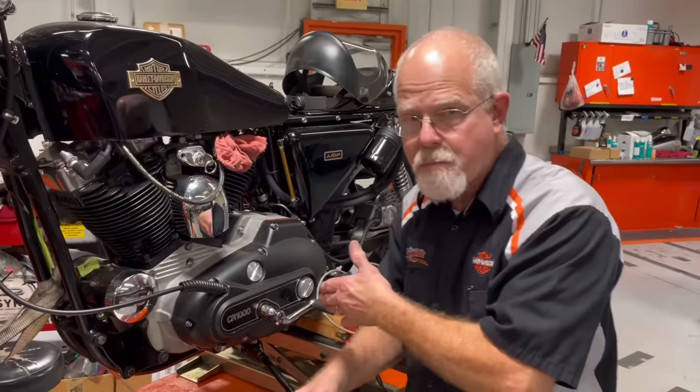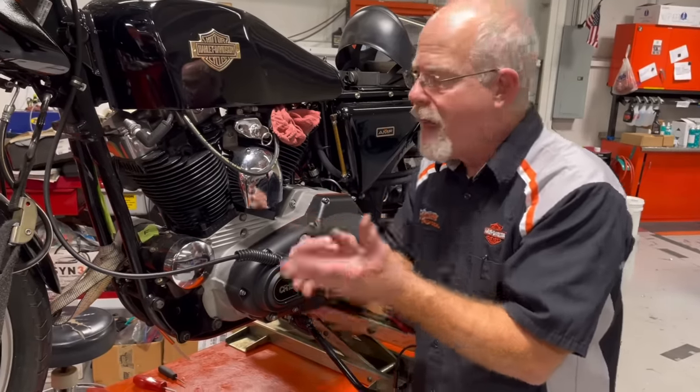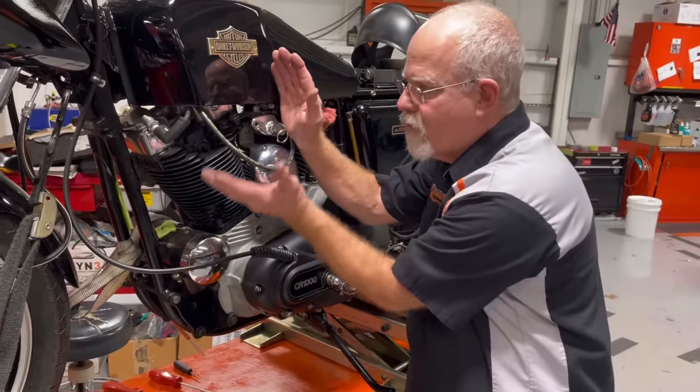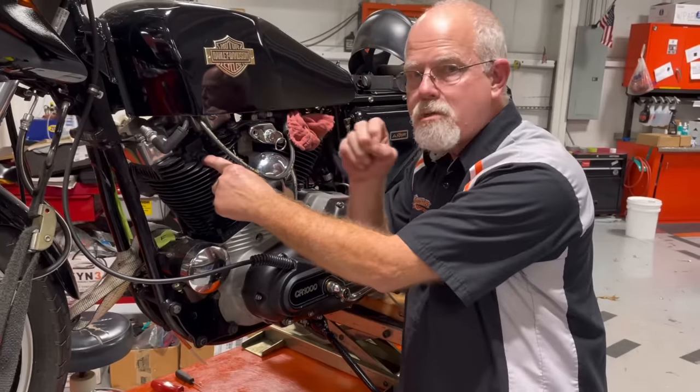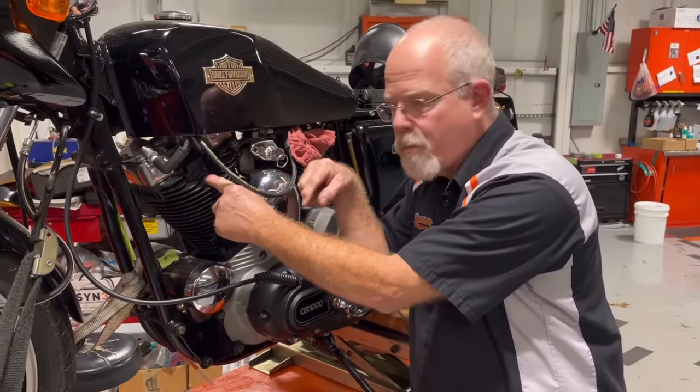Harley-Davidson played with so many different timing marks. But on this motor — this Sportster in 1977 — the line marks 40 degrees before top dead center. That means in a circle, this would be top dead center. At 40 degrees before top dead center, the spark is supposed to light it up before the piston gets to the top and starts going back down.